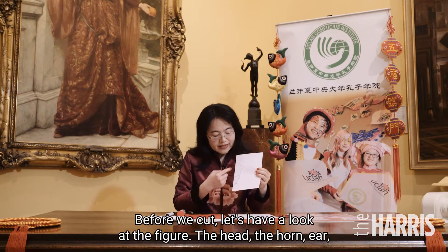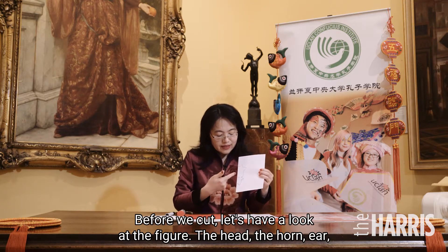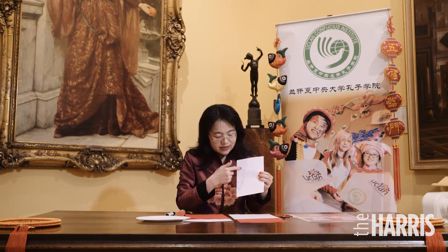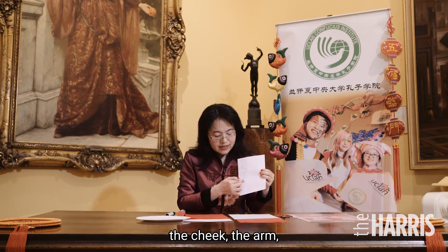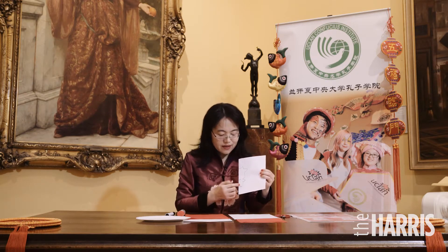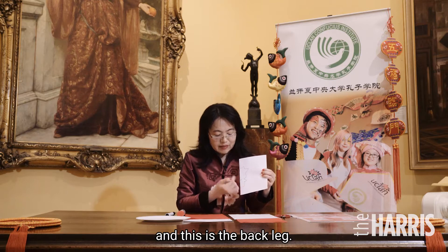Before we cut, let's have a look at the figure. In the big head, there is the hook, the ear, the big cheek, the front leg — or you can call it the arm — and this is the back leg.